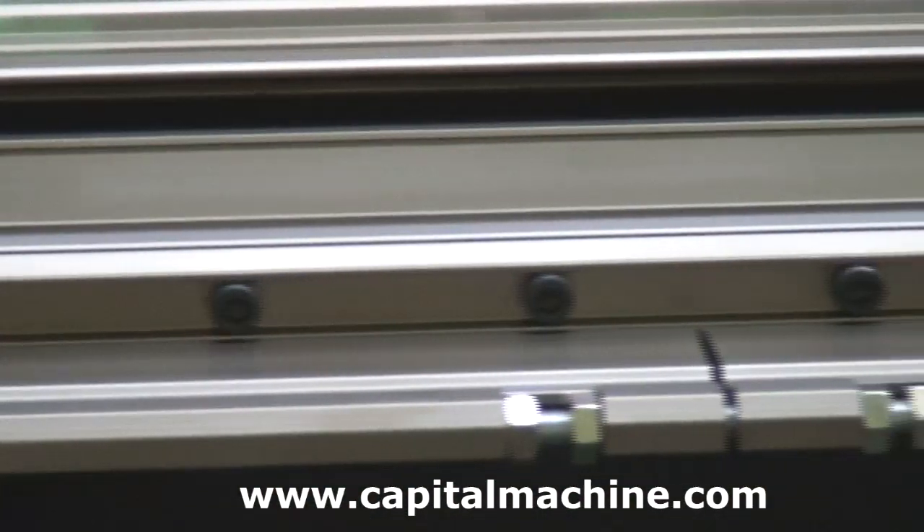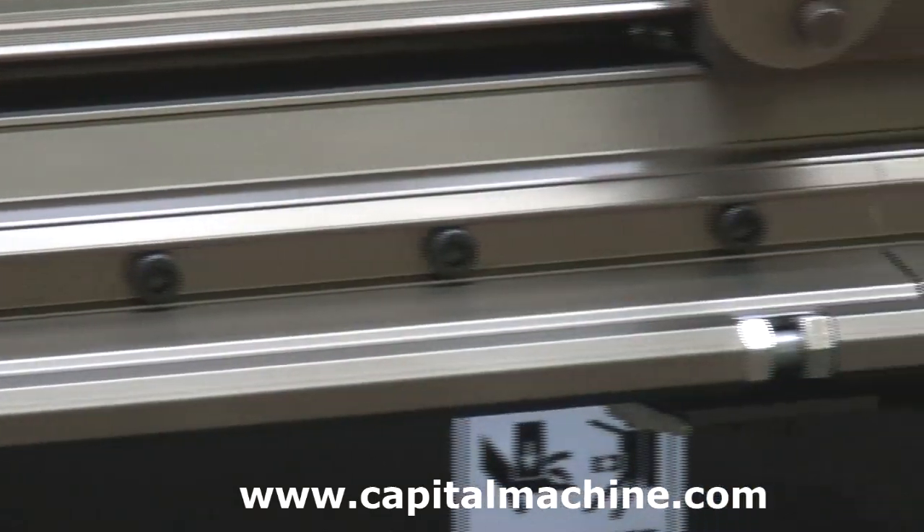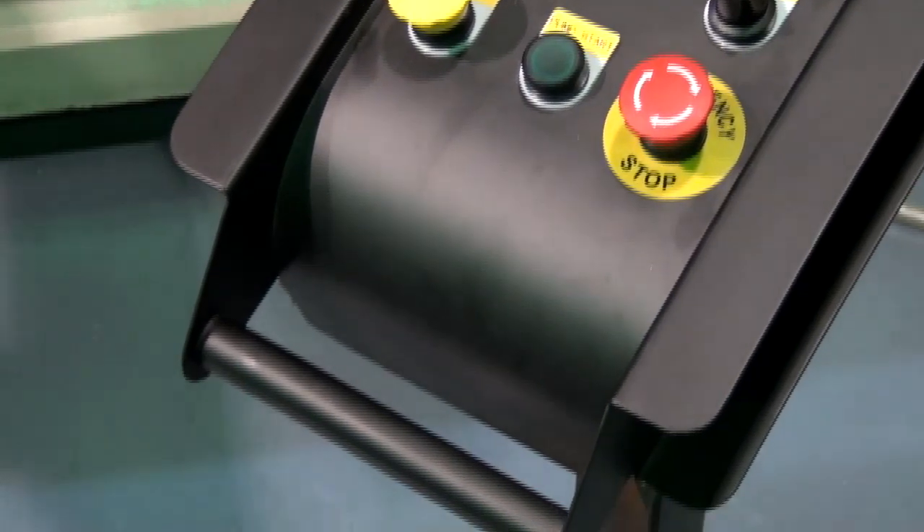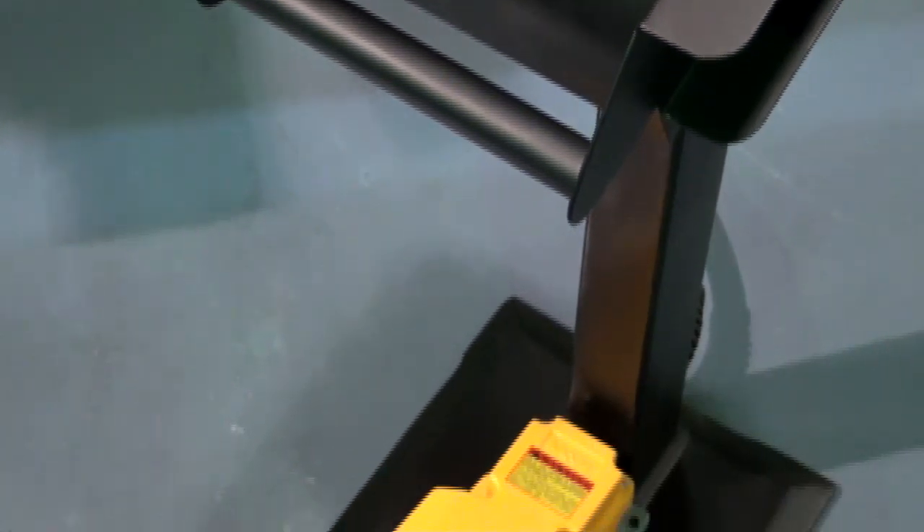gauge bar for parallelism, if ever required. For safe and reliable operation, the Absolute implements controls on a movable control pedestal.